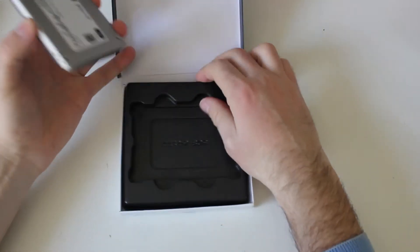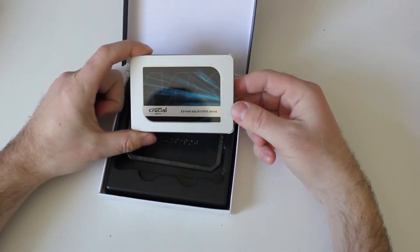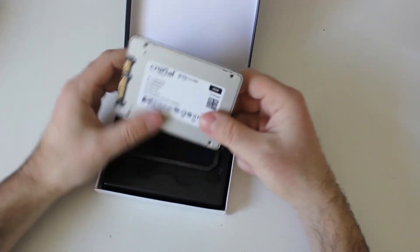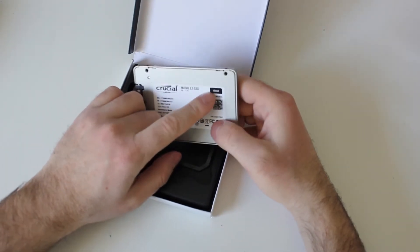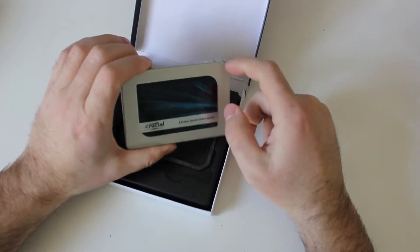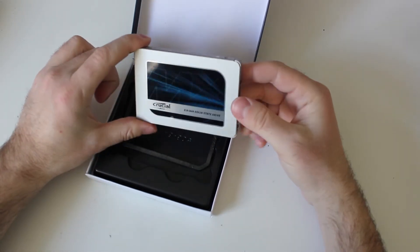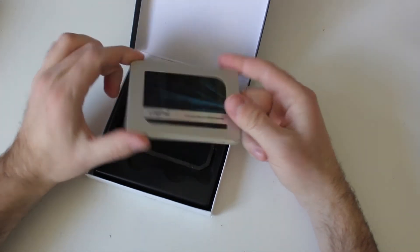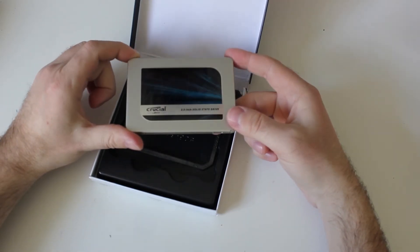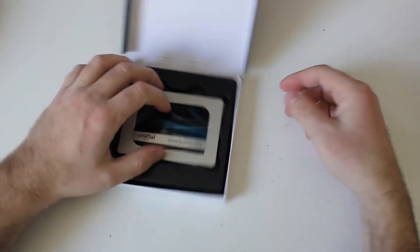Of course there's the usual plastic holder. This is the SSD — 2.5 inch solid state drive, Crucial by Micron, MX 500, 500 gigabytes. It comes with an aluminum casing, which will also help with heat dissipation so the drive doesn't heat up that much. Okay guys, that's all for now — have a good one, bye!